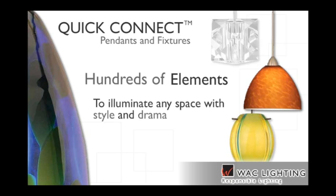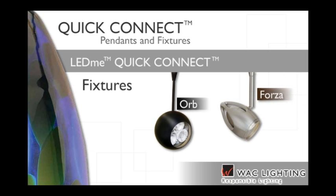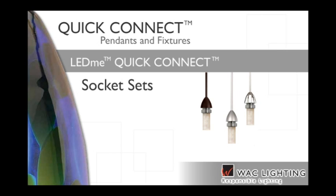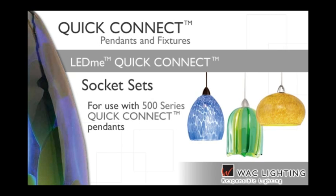Exciting new LED product lines include the energy-efficient LED-ME Quick Connect fixtures and LED-ME Quick Connect pendants. The new LED-ME fixtures include the sleek and durable Orb and Forza, and offer superior heat dissipation. The striking LED-ME pendants feature the Genesis, Quest and Uber pendants. LED-ME Quick Connect socket sets are also available for use with WAC's 500 series Quick Connect pendants.